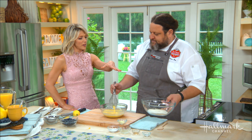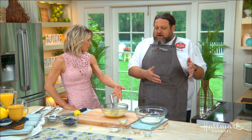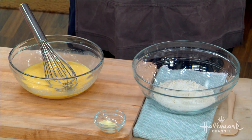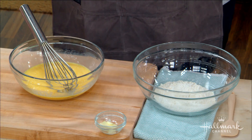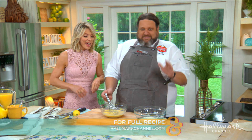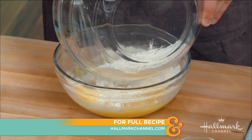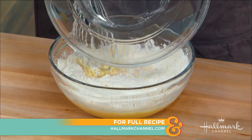Over here we have our dry ingredients. This is super classic — dry ingredients go into wet ingredients. So if you ever see a recipe and you don't know what to do, just put all the wet stuff together, put all the dry stuff together, dry into wet, every time it works. And as you mix that in, I'm noticing while I'm seeing everyone at the counter eat these pancakes, they remind me a little bit of a Dutch baby.